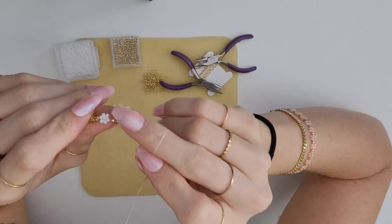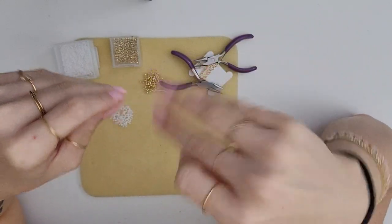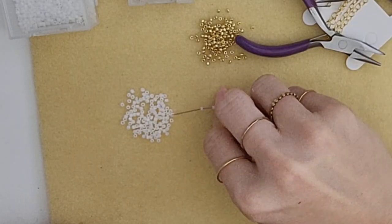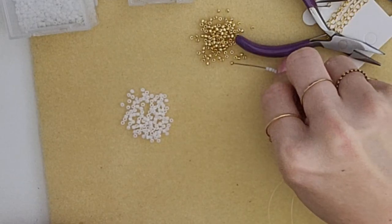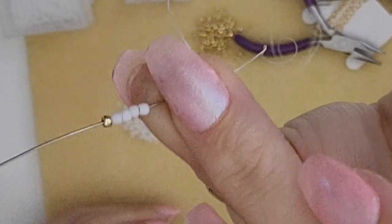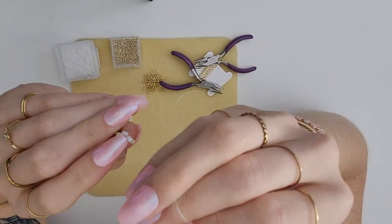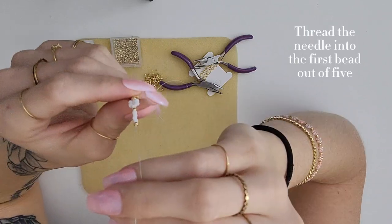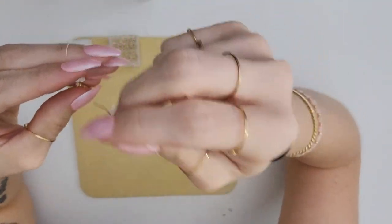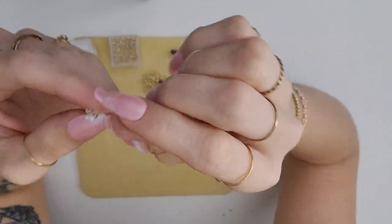If you want the middle bead to be a different color, that last bead will be the different color. So you'll pick four of the petal colors, and if you want the middle of the flower to be a different color, that fifth bead will be a different color than the rest of the petals. When you thread the needle back through the bead, you're gonna want to go from top to bottom and pull it all the way tight so that the beads curl over onto themselves.